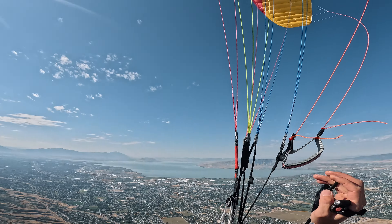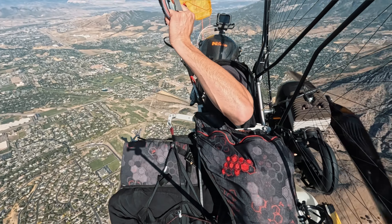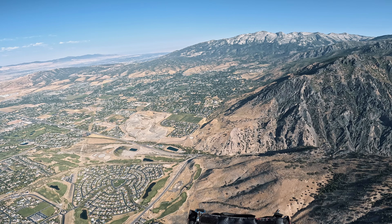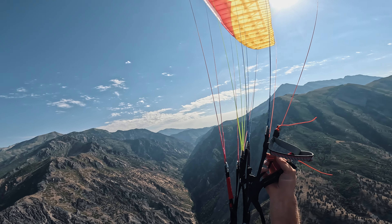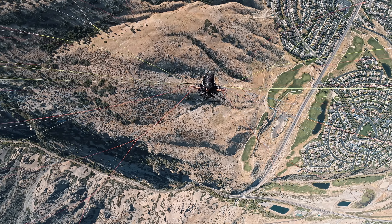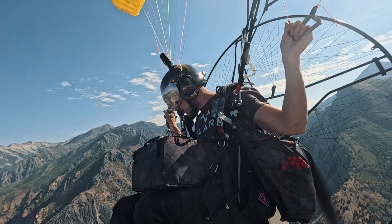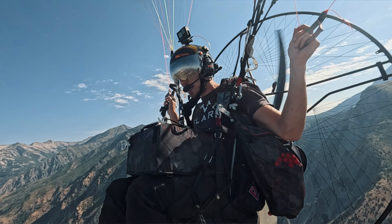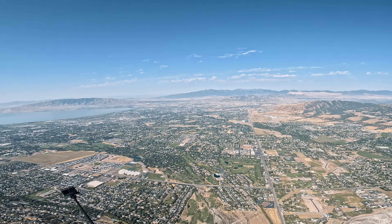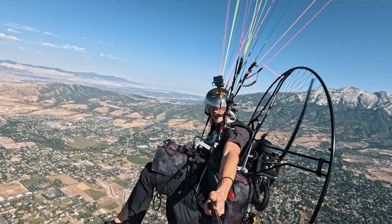Let's see what kind of speeds we're getting. Trimmed all the way in, we're getting about 35 miles per hour. Turning back the other way we're getting around 31. Now let's dump the trims and see what we get — we're getting around 45 this way, and turning back around 40. So with trims in your speed is about 33 mph, and with trims all the way out your top speed is around 43 mph. Using the speed bar — which I'll skip today since I'm low on gas — would likely add another 8 to 10 mph, giving a total speed range of roughly 33 to 53 mph.